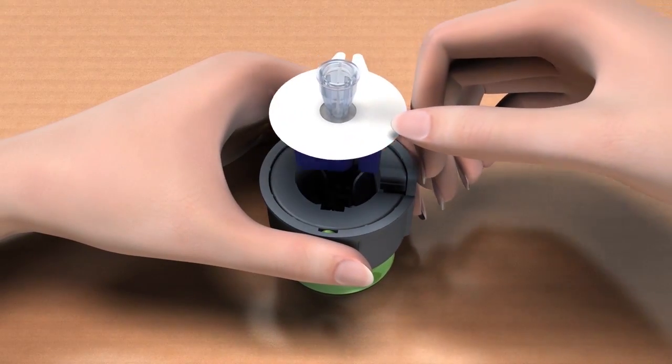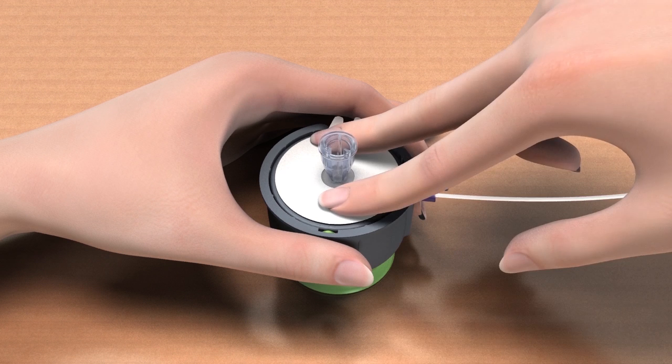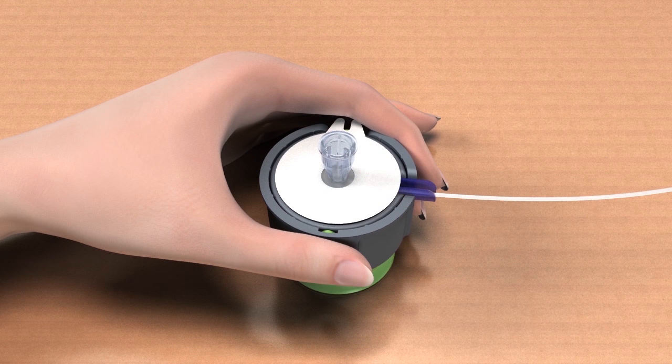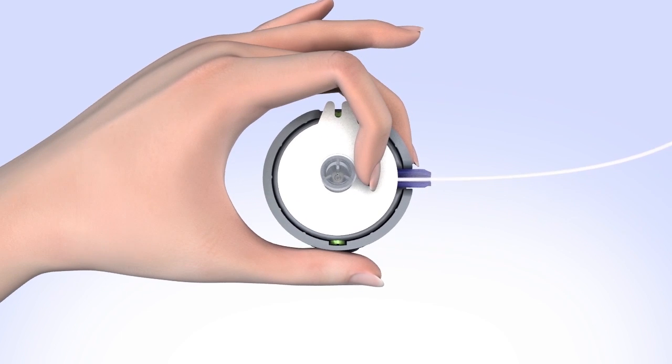Make sure the blue handle and tubing are lined up with the tubing slot. Use your index and middle fingers of your other hand to firmly seat the infusion set into the inner barrel. This will ensure the infusion set does not accidentally fall out before you are ready to insert it.